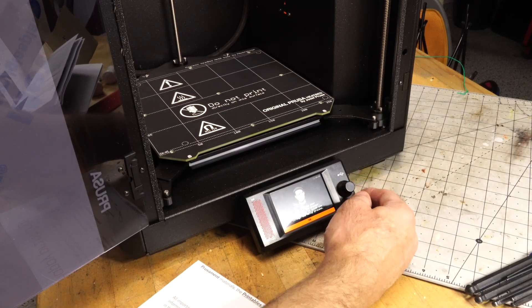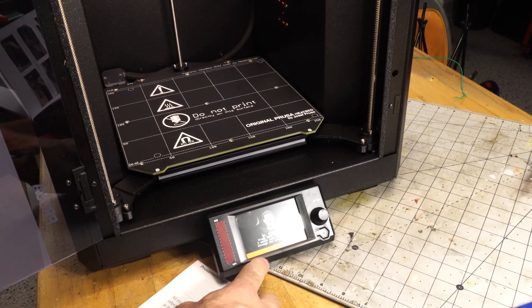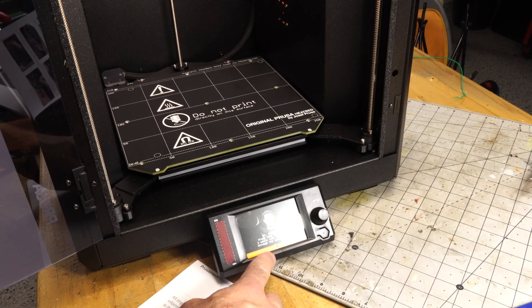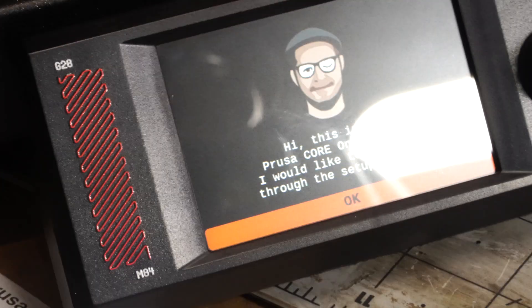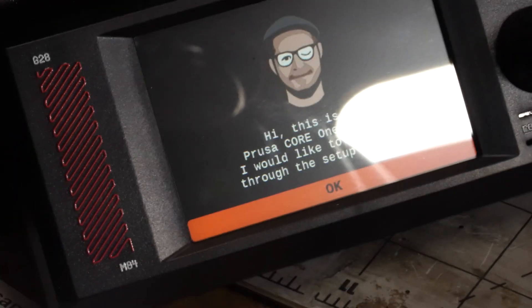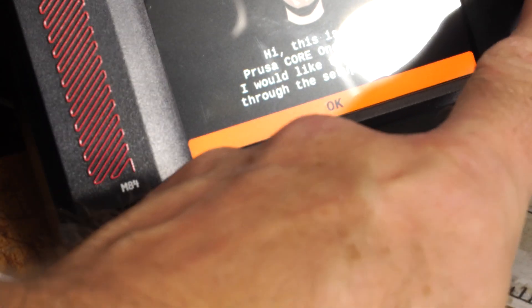English. 'Hi, this is your Prusa Core 1 printer. I would like to guide you through the setup process.' So Joseph Prusa guides you through the process — that's good. He's winking at me, which I don't know if I trust that.